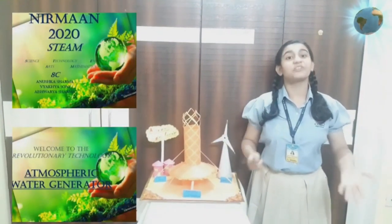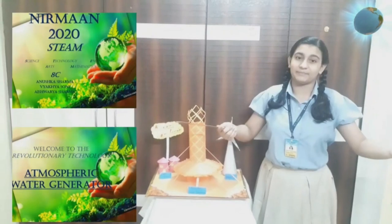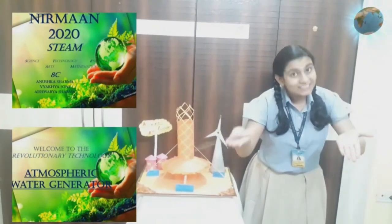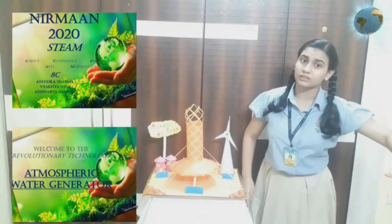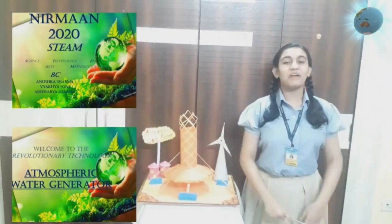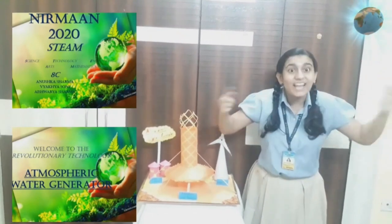A very warm welcome to Nirman 2020. The world has a number of crises on water as its quantity is sinking shorter. But why let this crisis extend further when water can be generated from the atmosphere?